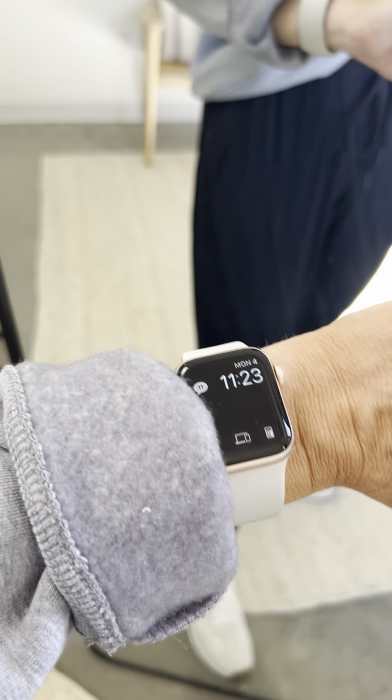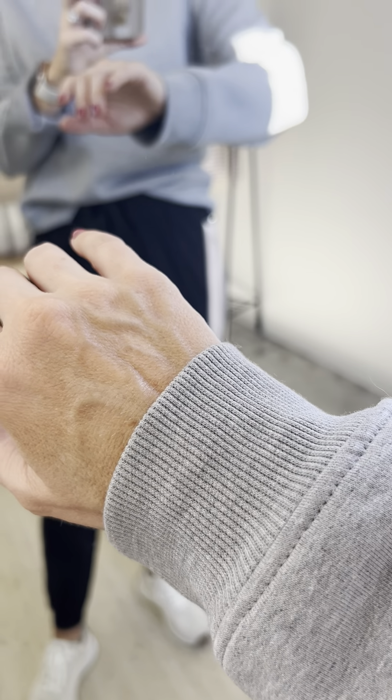Relaxed sleeve — I did cuff this sleeve. You can see how soft it is on the inside. Over here, not cuffed — great length, even for you longer-armed gals. It does have a similar kind of classic ribbed cuff like it has on the neckline. So cute.